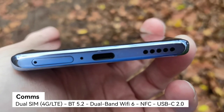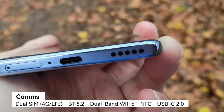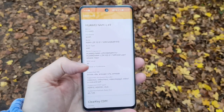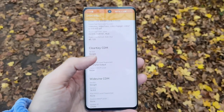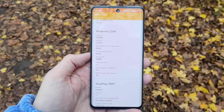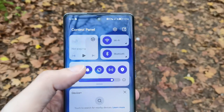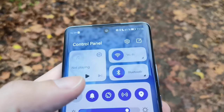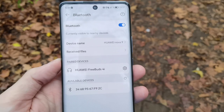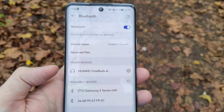We have a single bottom-firing speaker that gets pretty loud but is a bit tinny. The DRM level is only level 3 for Widevine, so you only get SD quality on Netflix, Amazon Prime, or Disney+. We do have NFC on board for mobile payments, and Bluetooth 5.1 so you can pair with all your devices.